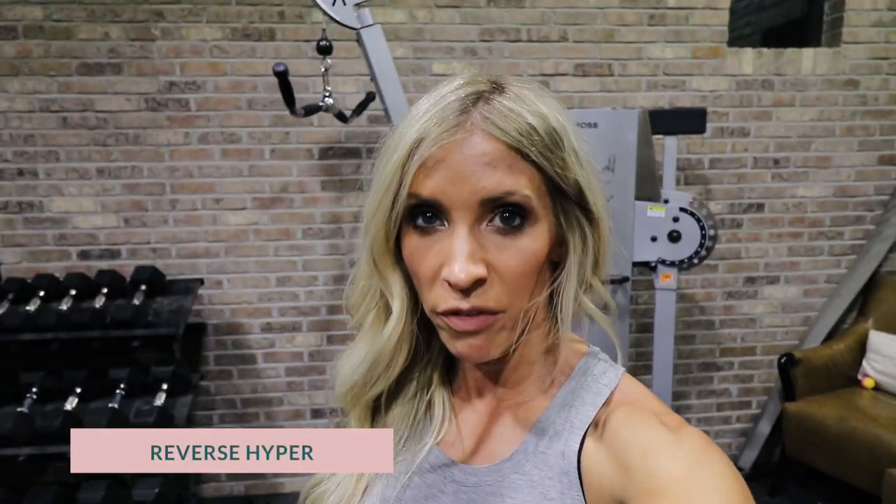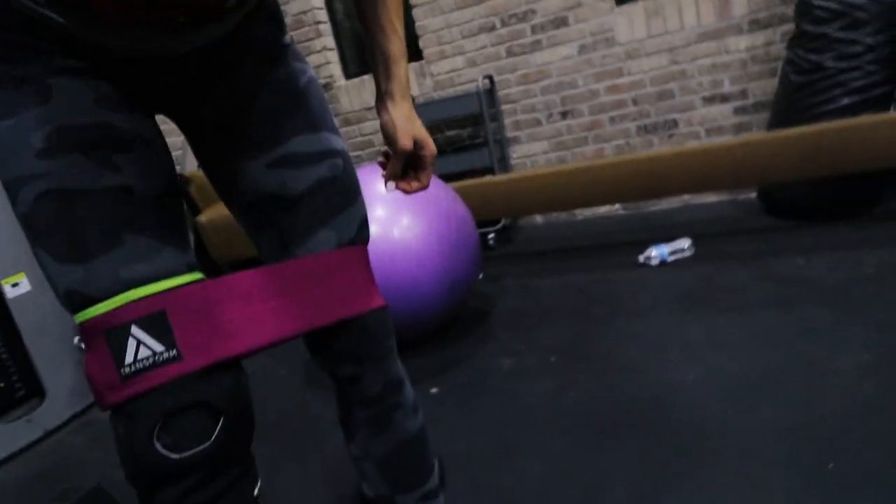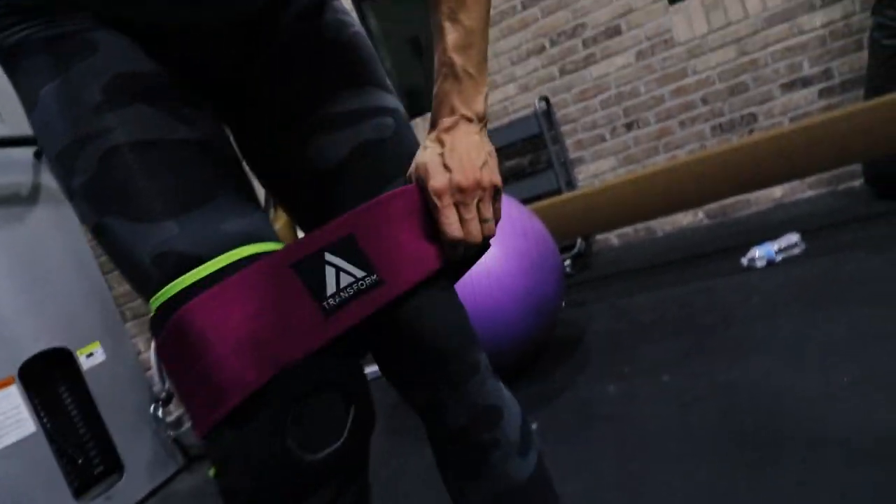The next move is a reverse hyper — this keeps all pressure off my knees and goes straight for the glutes. I'm strapping a band just above my knees using my Transform band, then laying on the bench, pressing wide with my knees. I'll do sets of 15.